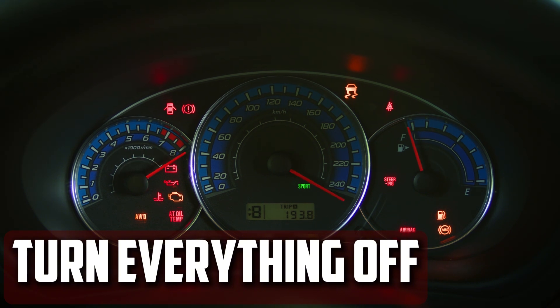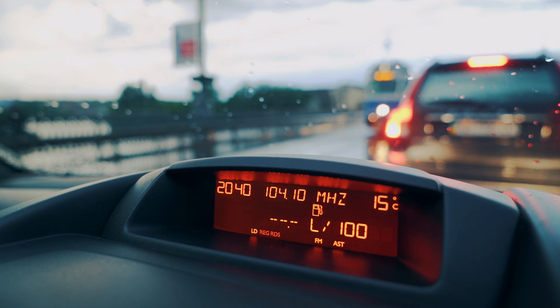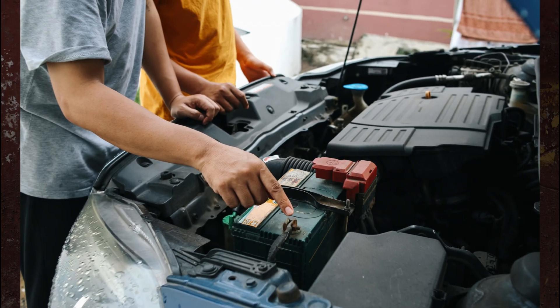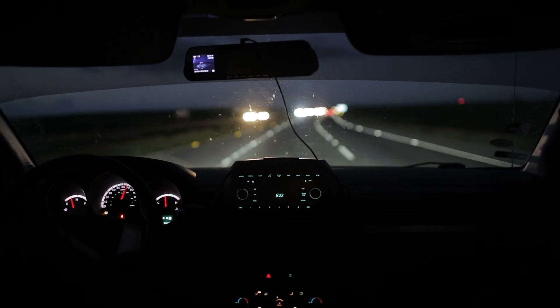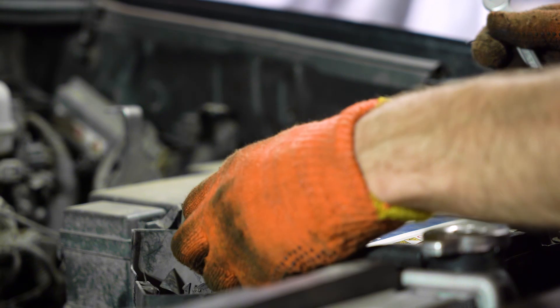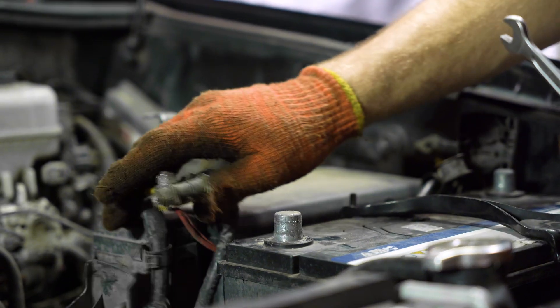Turn everything off. Turning off everything in the car is essential before you begin. This covers the lights inside and out as well as the electrical components. The battery may discharge while charging if you leave these things on. In order to avoid damaging any electrical components, certain car models also demand that the battery terminals be removed before battery charging. Consult your car's repair manual for that particular model to be sure.